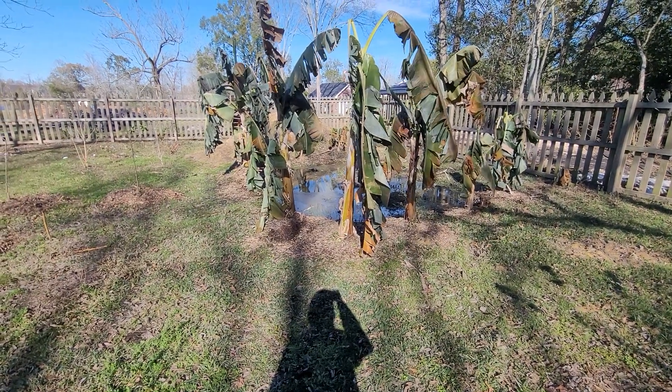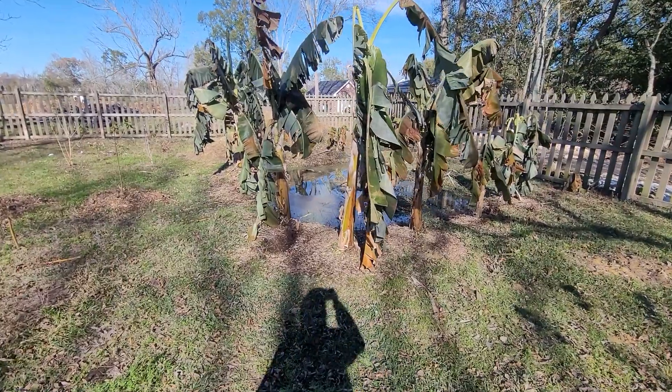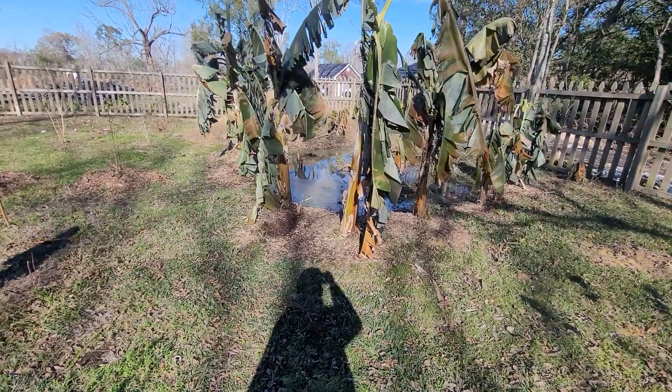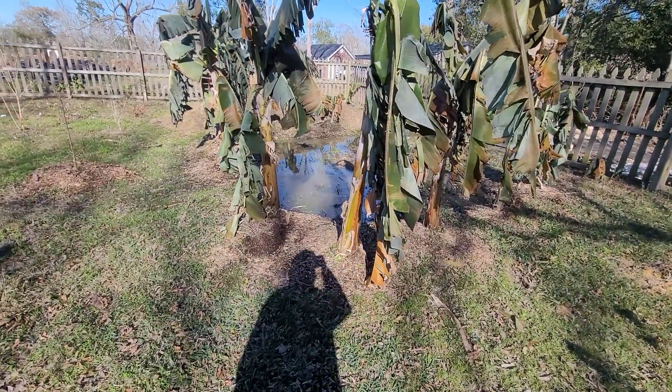It got down to 21 degrees last night and this morning, still hasn't gotten above freezing today. We're in zone 9. Here we got a banana circle and inside is deeper. I did not intentionally fill it with water.